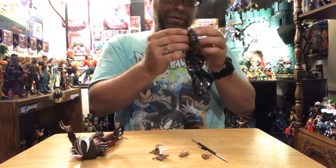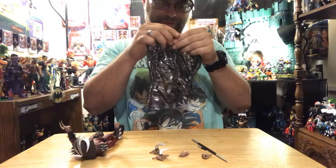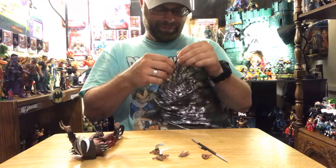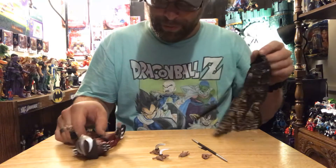The cool thing we've got here is this really awesome bendy wire cape that just clasps around his shoulders.